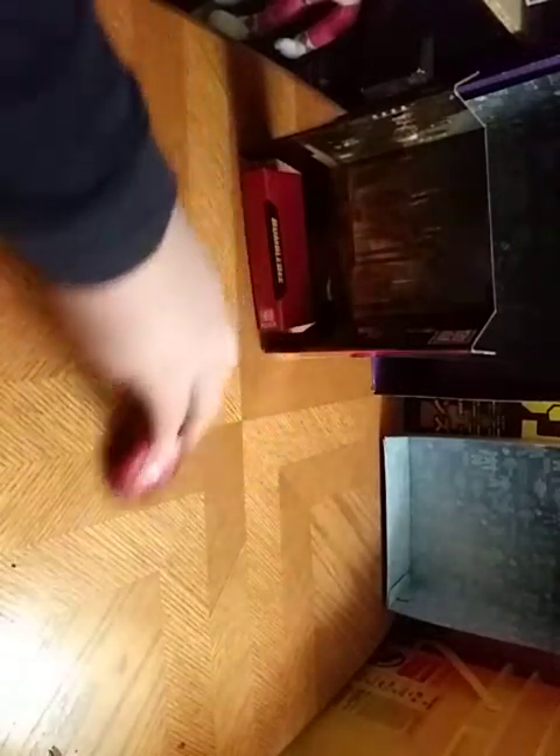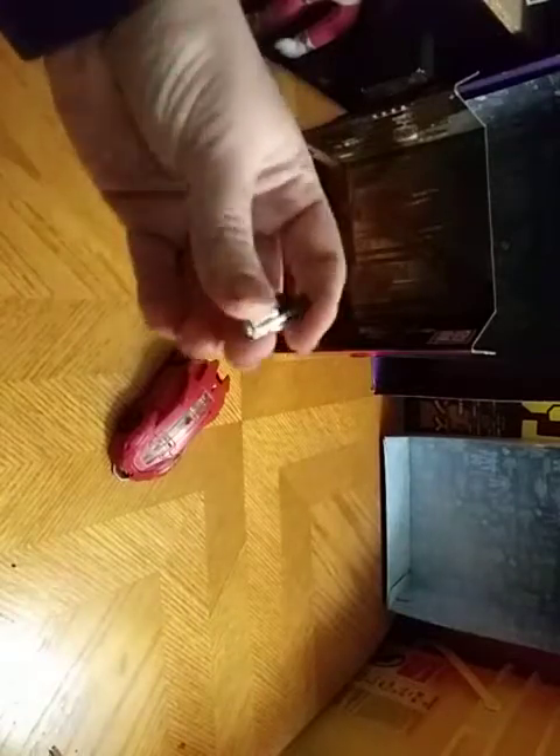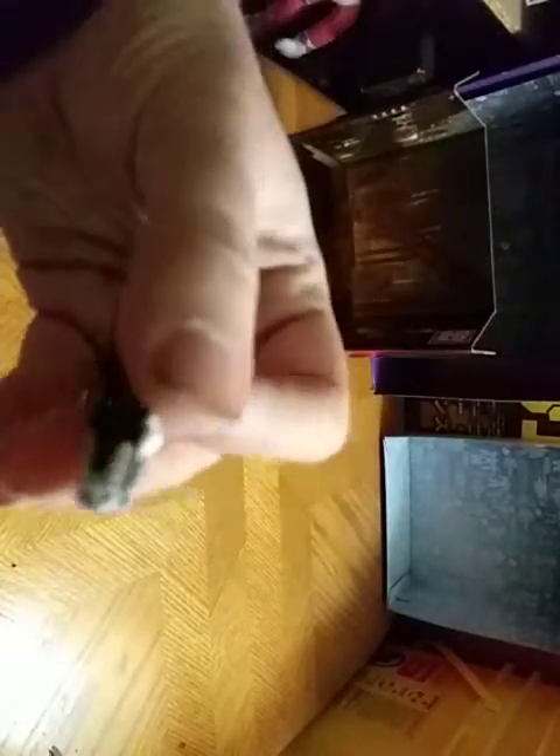We're going to look at the figure itself. He rolls very smoothly, if I do say so myself. And his gun is really well done — I love that.